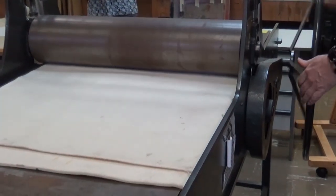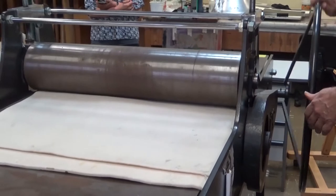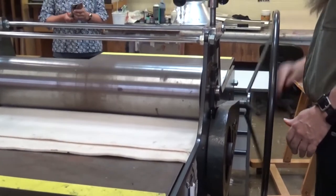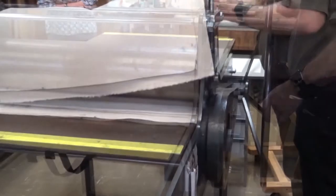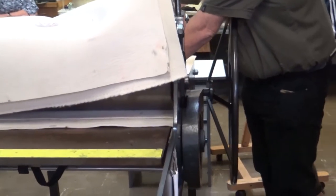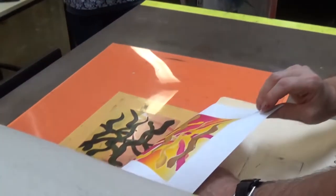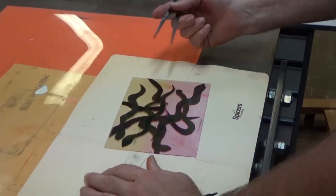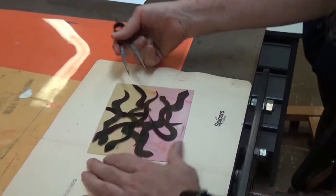How many times would that ink last on there? How many prints would that amount of ink get — just the one? You're about to find out. So the first print — what I usually refer to as the boring print. That's taken off most of the background, while the background is still underneath there.